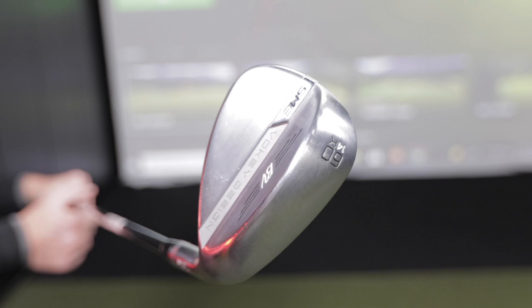Let me have this one first. So this is a Vokey 58-degree K grind with 14 degrees of bounce. If we take a look at it, the sole is very wide. There's a little bit of camber front to back, but it's a very full sole on the wedge. Back in the day — I'm a little bit older than you — conditions got firmer on golf courses on the PGA Tour, so players started to pull some of the heel and toe back on their wedges to give them more versatility in their golf shots.